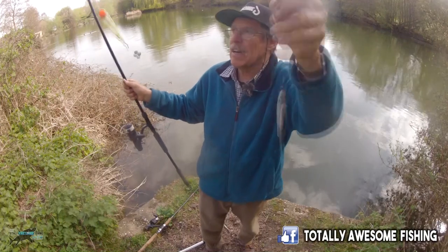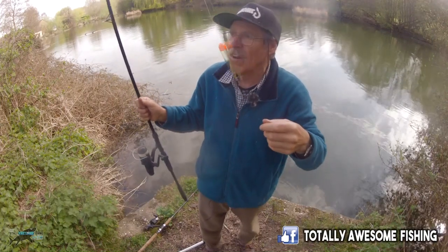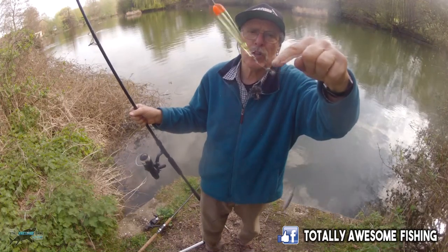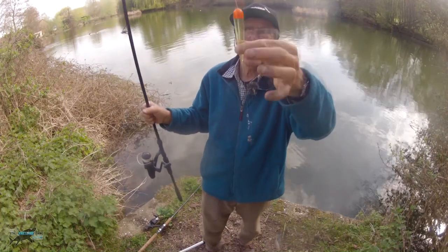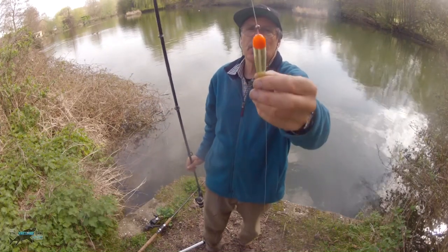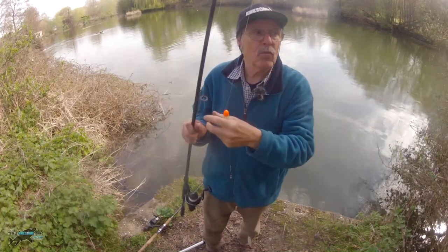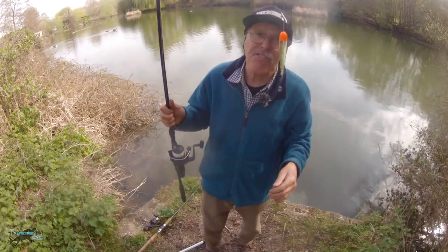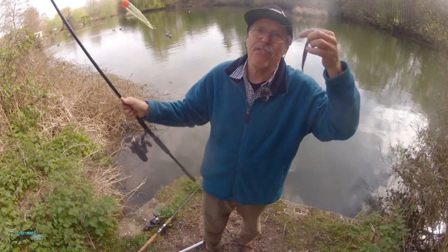Here's my pike dead bait drifting method. There's the sprat - I've got a tiny little treble because it's fished hard, and I could use a small single but I just happen to have a small treble on this trace. Couple of swan shot, a sliding float here, stopped by a BB shot. The local tackle shop said it's about seven feet deep but with weed growing off the bottom maybe five, so I've got that set about four feet.